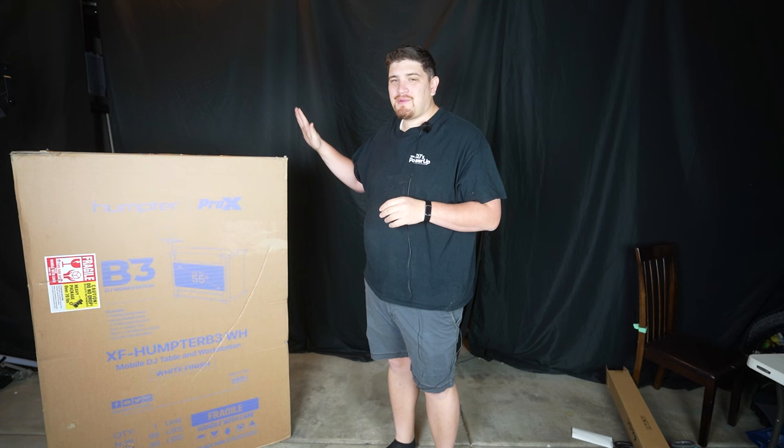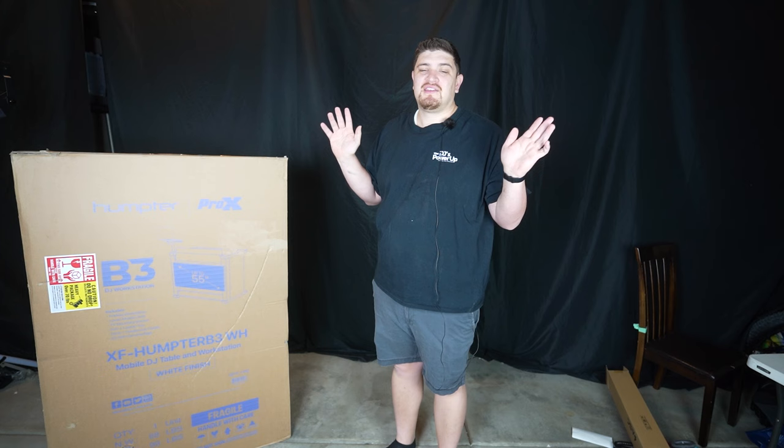Let's make sure the microphone is on. And there are several videos and demos of this DJ booth, but I haven't seen any unboxings — and I feel like seeing an unboxing is sometimes very useful. So let's go ahead and unbox this thing.